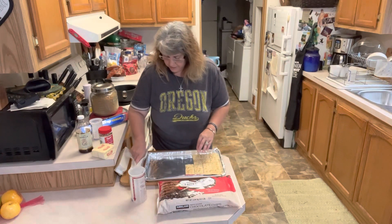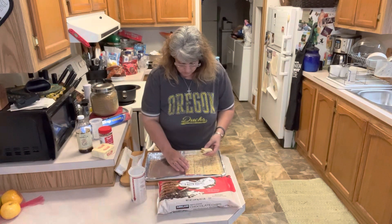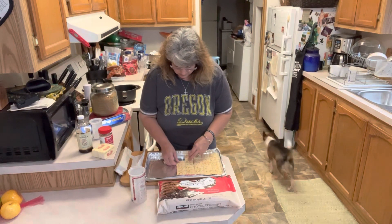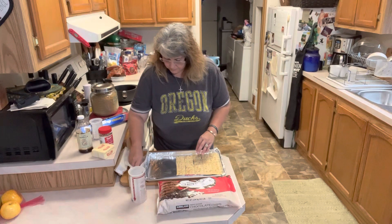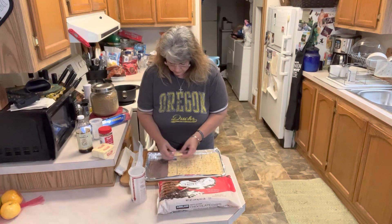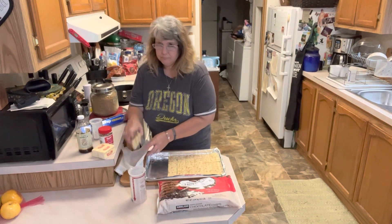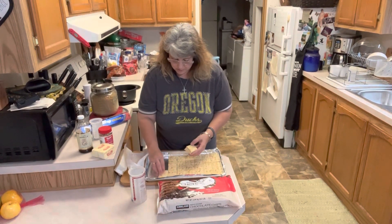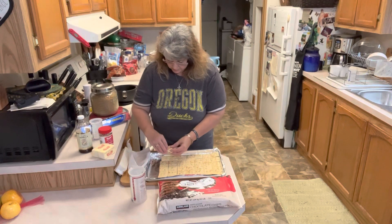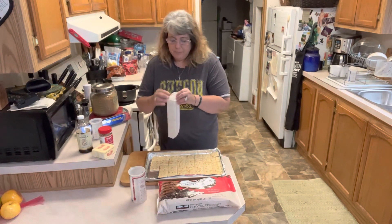I'll show you the boxes that I found — I think I got these at Fred Meyer last year. As I said before, I got sick last year and was not able to do a whole lot of baking, so I still have a lot of stuff from last year to use up. This is super easy, kind of like the barks I did. We did Samoa truffles yesterday, peppermint bark, and a pistachio cranberry bark. I will link all of those videos up here for you so all of the Christmas stuff we've done this week will be linked together.